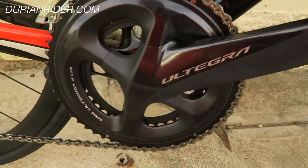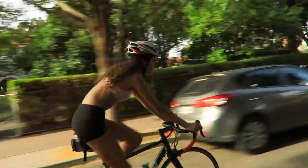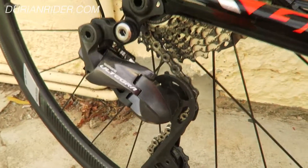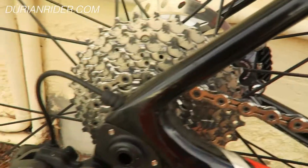So the new Ultegra stuff — the cranks are about the same weight as the other ones. The front derailleur works good, rear derailleur works good. It's got almost like a little road link on there, quite interesting. I wonder how big a cassette you can put on there. There's an 11-speed cassette on here now.